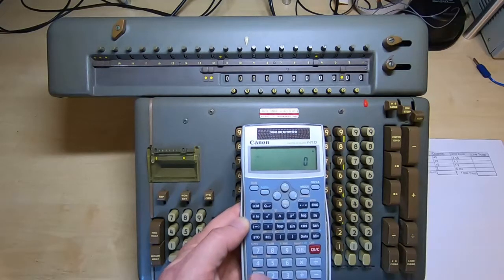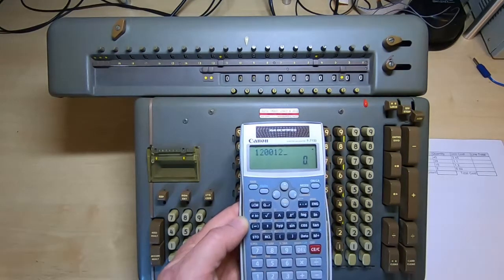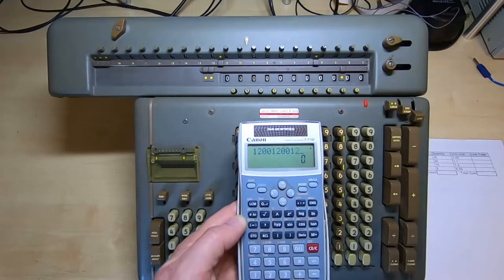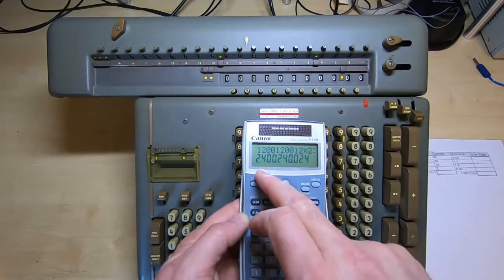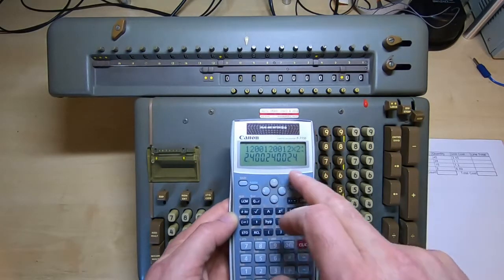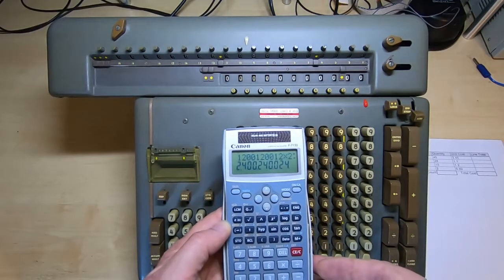And in fact you can go further than that. If we enter 12, a couple of zeros, 12, a couple of zeros, and 12, and multiply that by 2, you can see we've now got an answer of 24, 24, and 24. So we can do three multiplications at the same time.